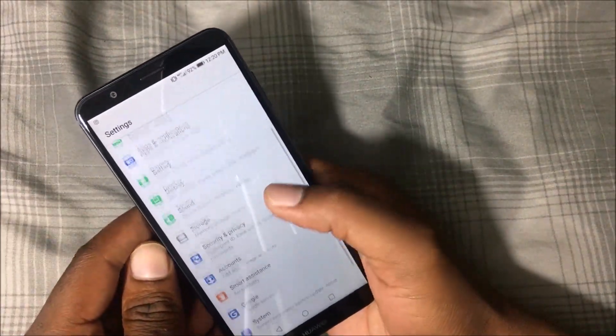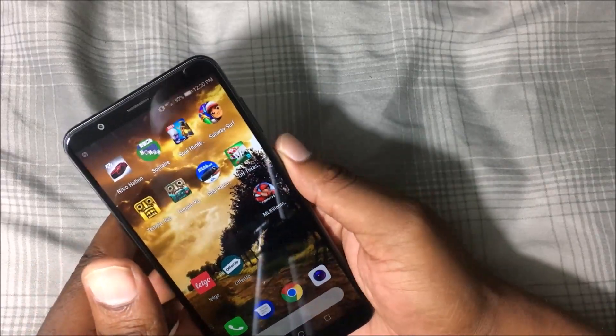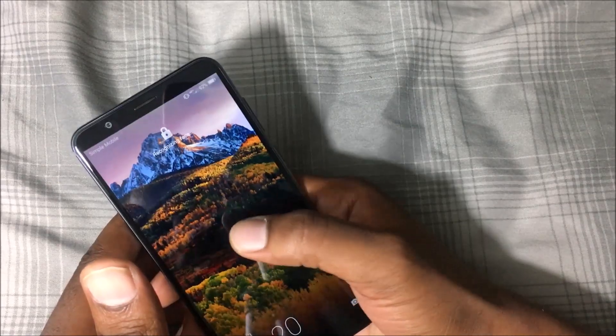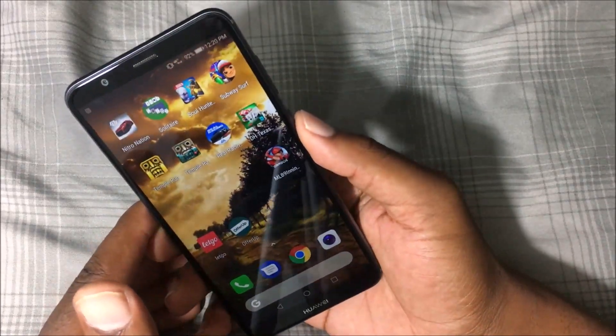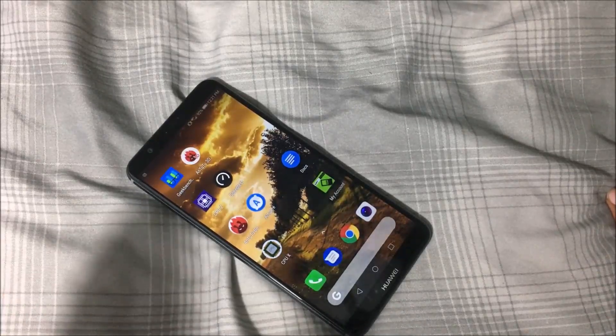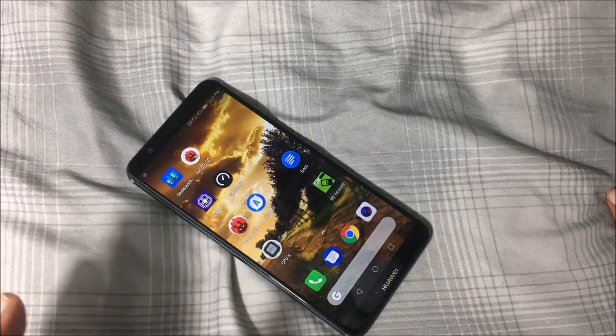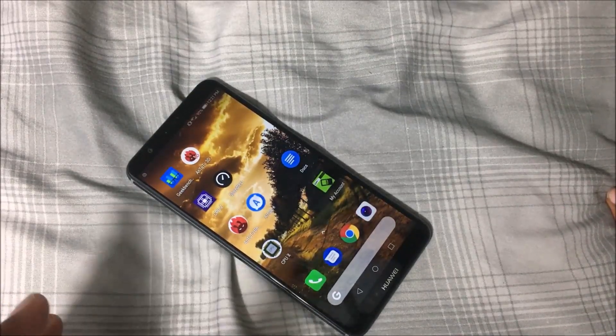It has double-tap to lock the screen, though I'm not currently using that. It also has facial recognition to unlock the device. Overall, after 72 hours, I love this phone — I'm very excited and happy I got it.